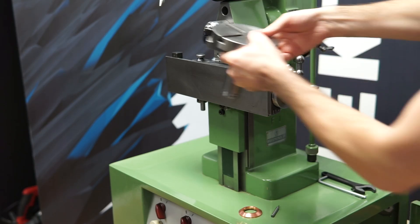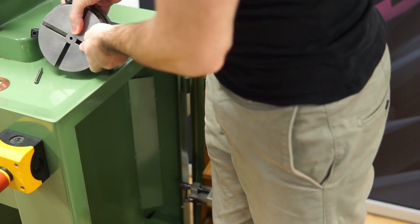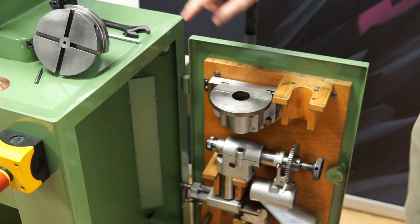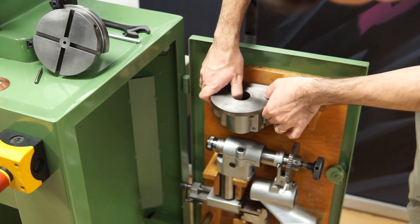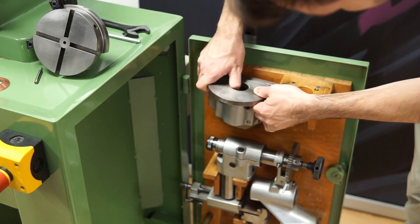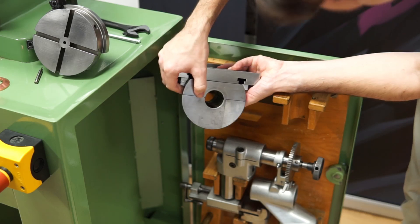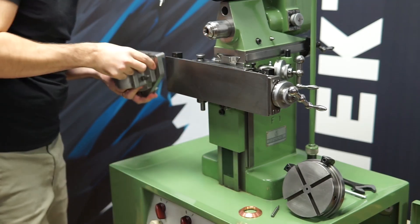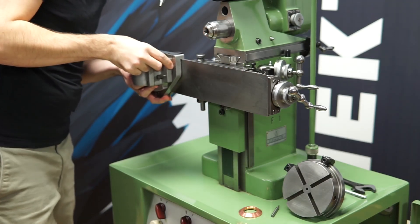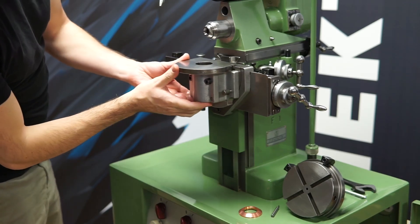Before I can actually mount it, I need another accessory, and that accessory is here. This is a swivel support — it has a hole here so I can mount other things onto it, and mount it on the machine on the vertical table, I think this is called. Like that.